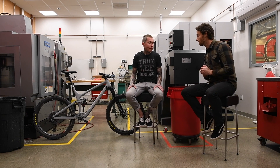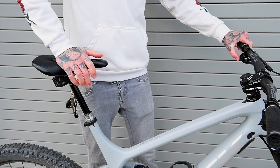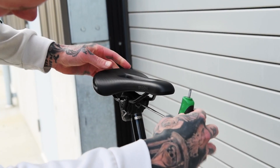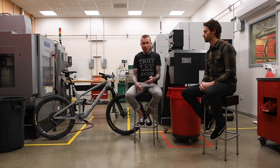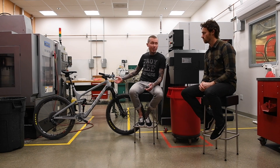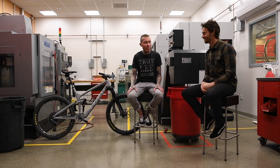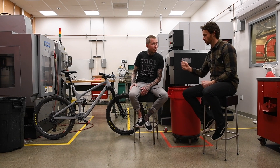And not to interrupt, but there's also AXS Reverb. Our infinitely adjustable dropper post — fully hydraulic — is now electronic and wireless. There's no routing. As you can see, there are only two hoses over here, not even cables anymore — because those are fully hydraulic. Things are going to get a lot cleaner looking. I mean, you already see there are ports with just nothing going into it — you guys are going to have to start selling little rubber plugs.